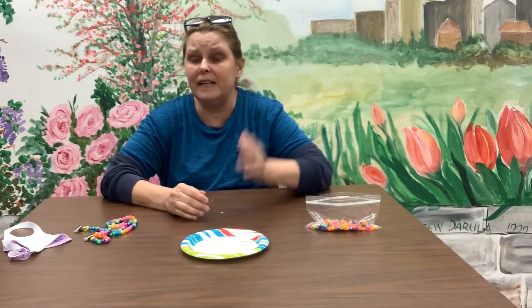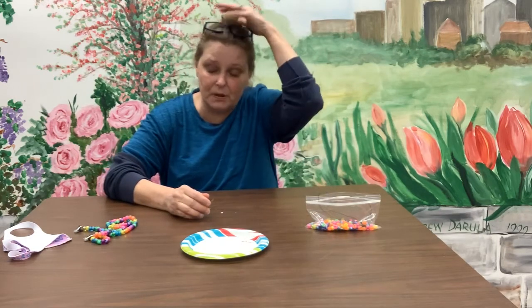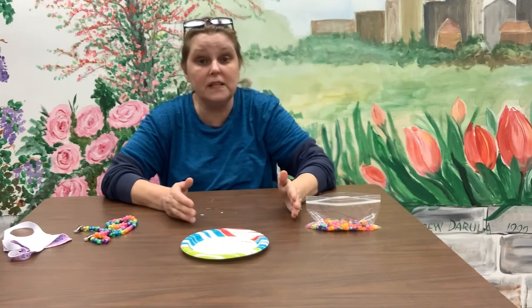Hi everyone and welcome back to another Make It and Take It. This week's project will solve a problem we all have — you know that issue of 'I need my glasses, where did I put them?' or someone's at the door and you can't find your mask.